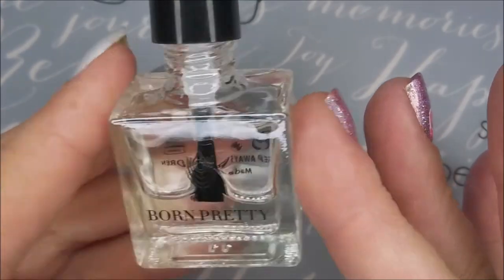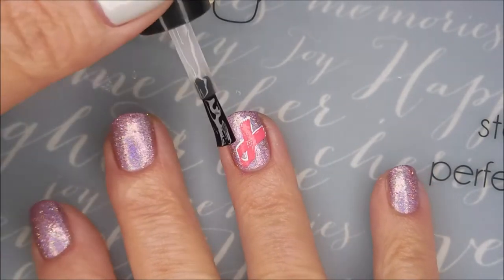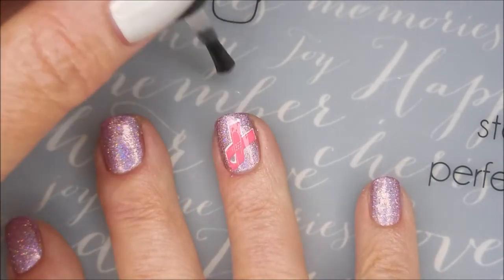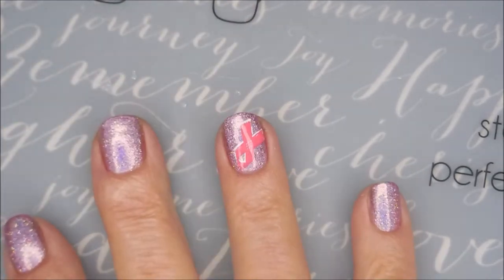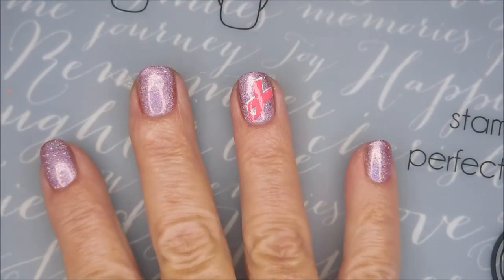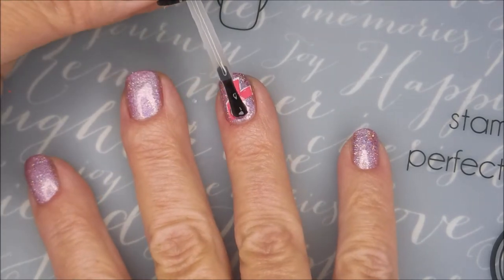I'm gonna top it with the Born Pretty Smudge Top Coat. Not really worried about the pink smearing but the white definitely could. So I'm gonna let that dry completely, and now I'm gonna top it with the Posh Top Coat — my thick, glossy, fast dry top coat.